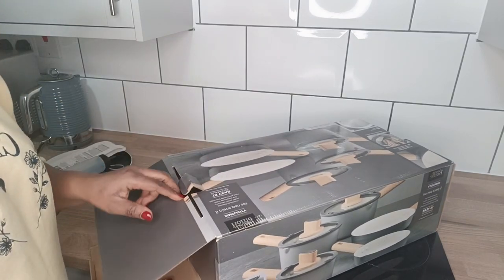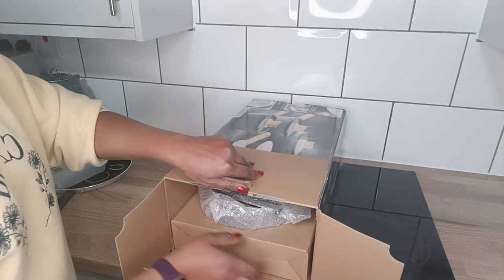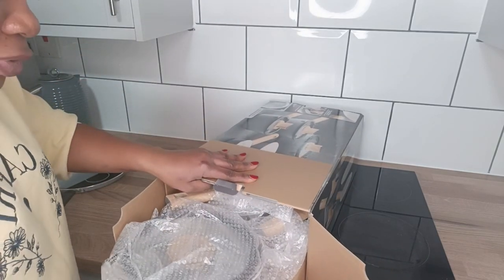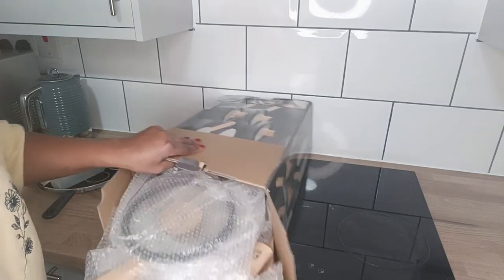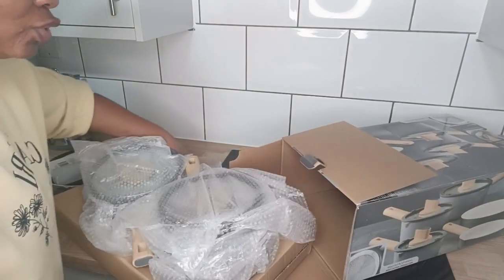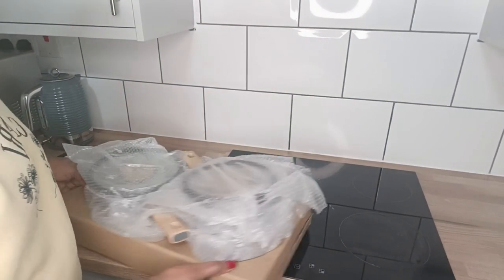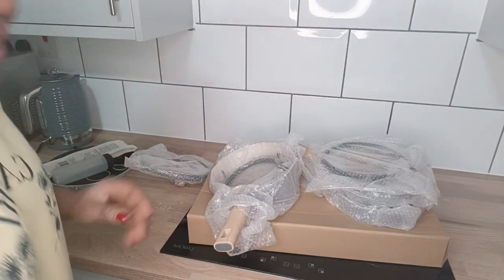This five-piece set is on promo — I got it for 42 pounds, though the original price is more than that, I can't remember exactly. The reason I went for the smaller sizes is that what we already have is the big set. Sometimes you just want to warm something, boil an egg, or make a small soup — you don't really need a bigger pot for that.